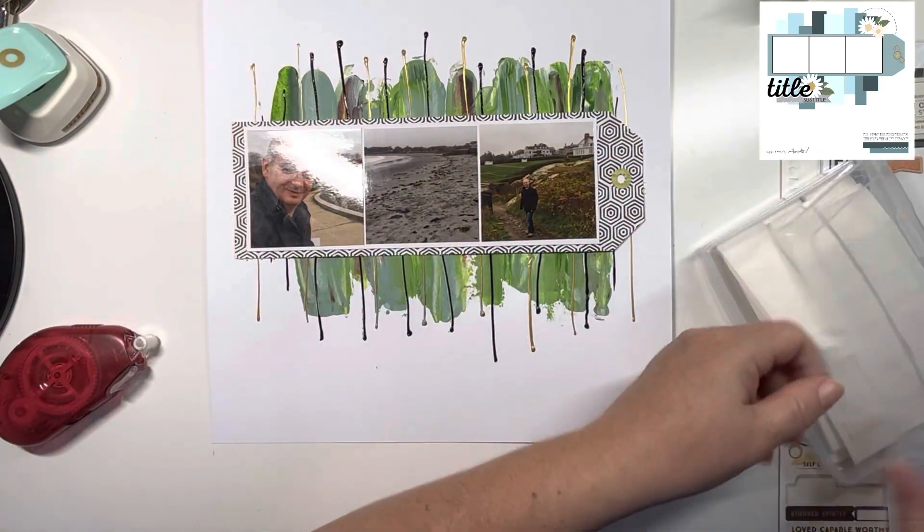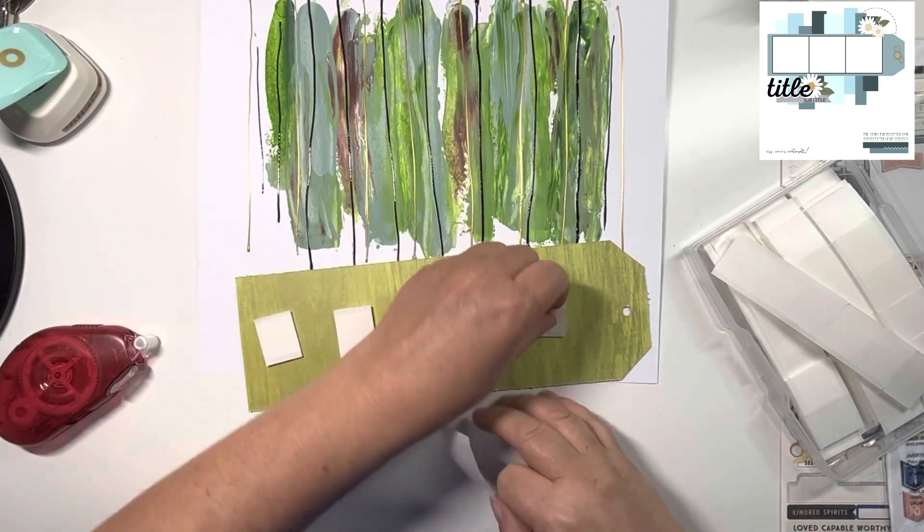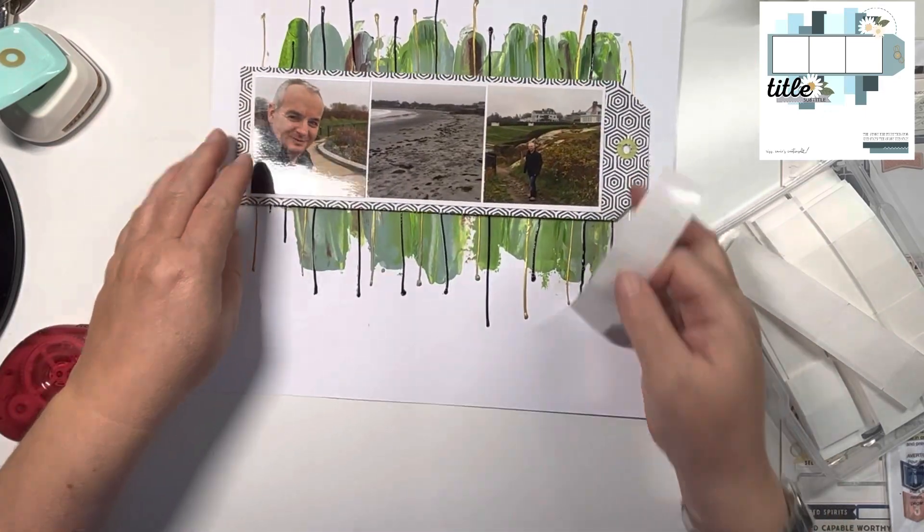There's the main strip. I'm going to mount it up onto these 25ml Stick 2 foam pads, just to give it a bit of height and definition, to make it the focal point of the layout.